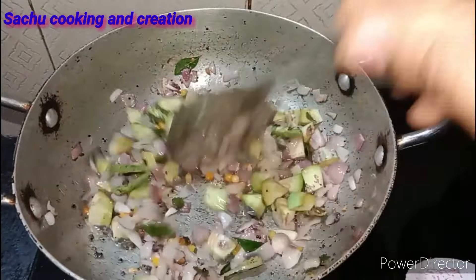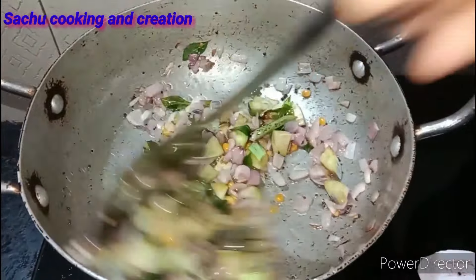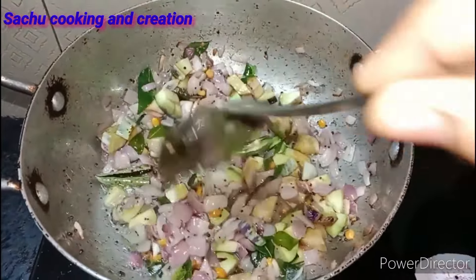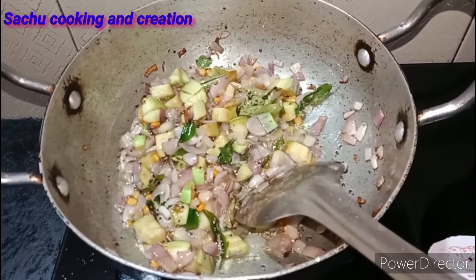It's soft to eat. I will fry it in the pan. It's a combination of rice, chapati, and dough.